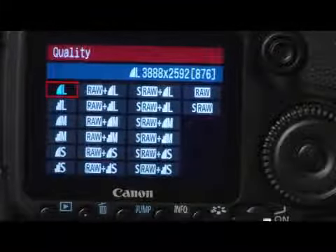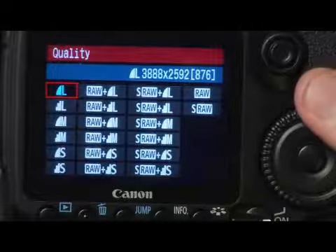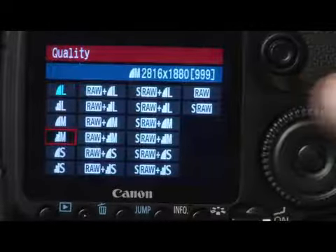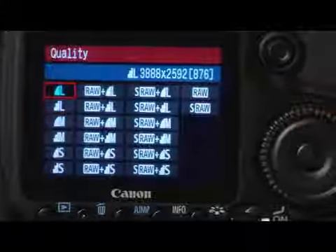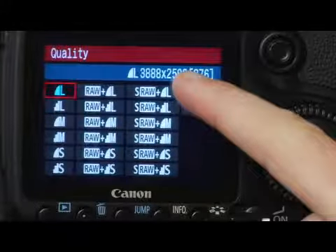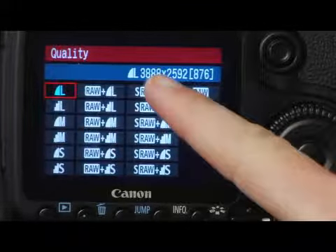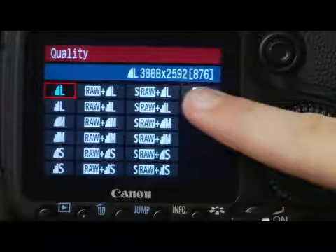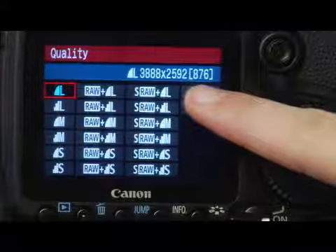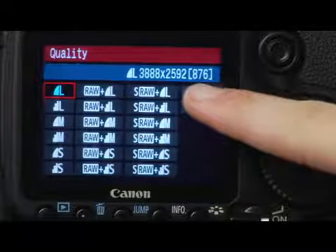Now we have all these options in the quality menu. These are all JPEG settings. At the top of the screen on the right side, you have a couple of things: you have the dimensions of the picture you're going to take, and right next to it in brackets is a number which indicates how many pictures can be taken in that mode.